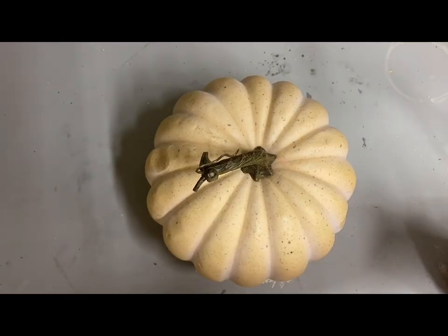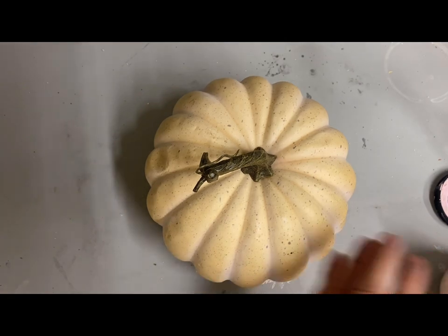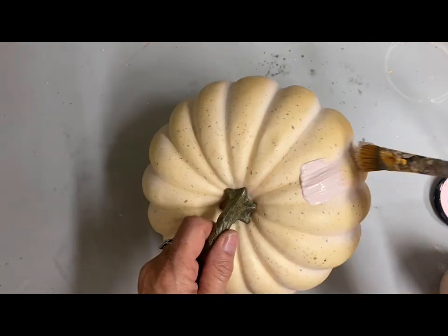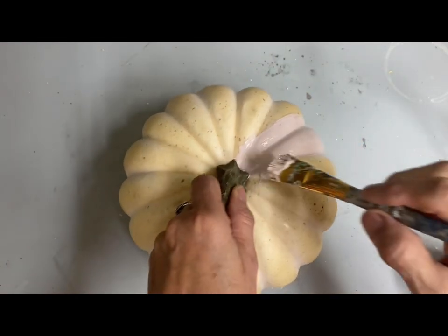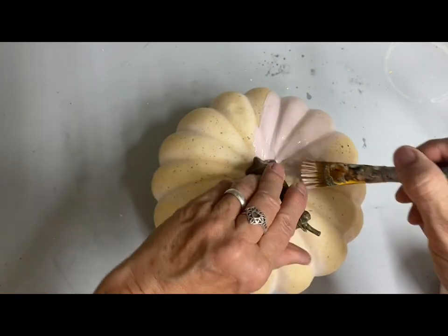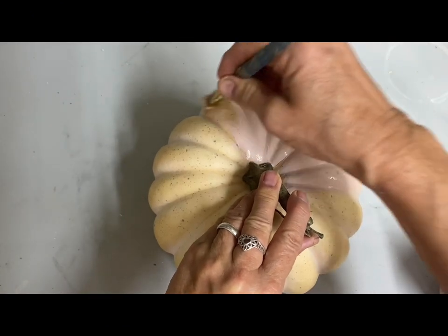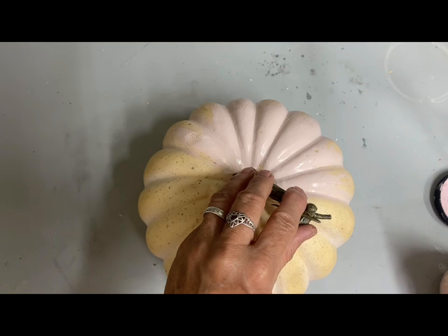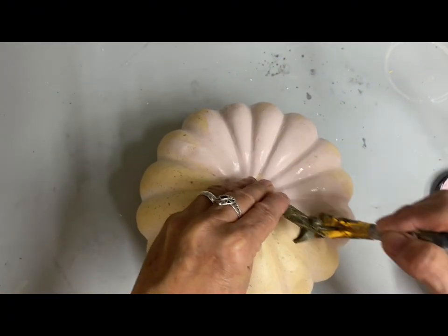Now I want to do a shabby chic pumpkin. I had this one that I bought at an estate sale — I got several pumpkins and I love this color, but I want this to go with my vignette. I want this one very shabby chic, so I'm just painting this in that same mixed pink. I just did one coat and didn't even worry about full coverage because I'm going to be covering this one with some lace, and I just want to see some of that pink come through the lace.